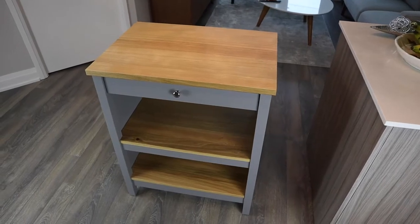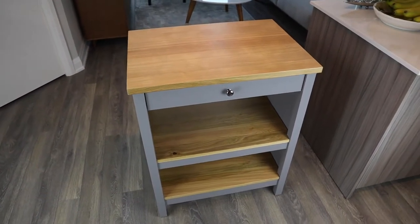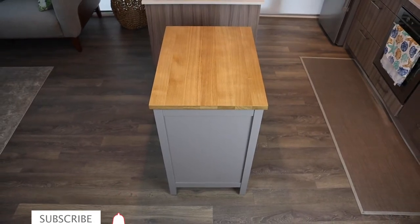Welcome back guys. This is the cheapest kitchen island I could find at IKEA, and today we'll be taking an in-depth look to see if it would fit your kitchen. If you shop at IKEA for furniture, click the subscribe button and the bell so you don't miss any of our furniture review videos.